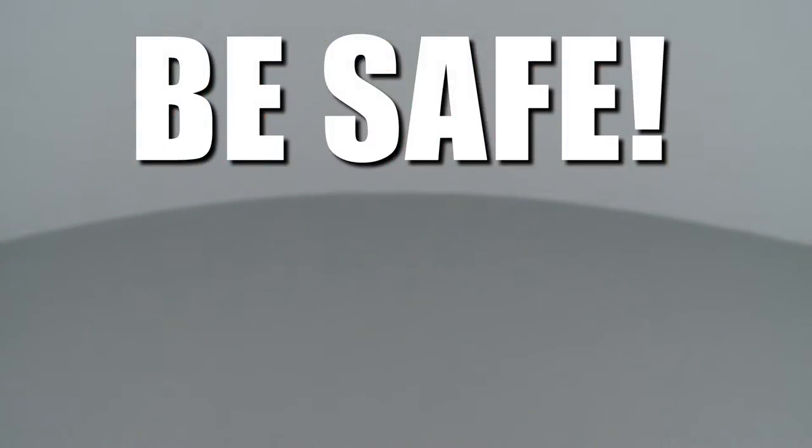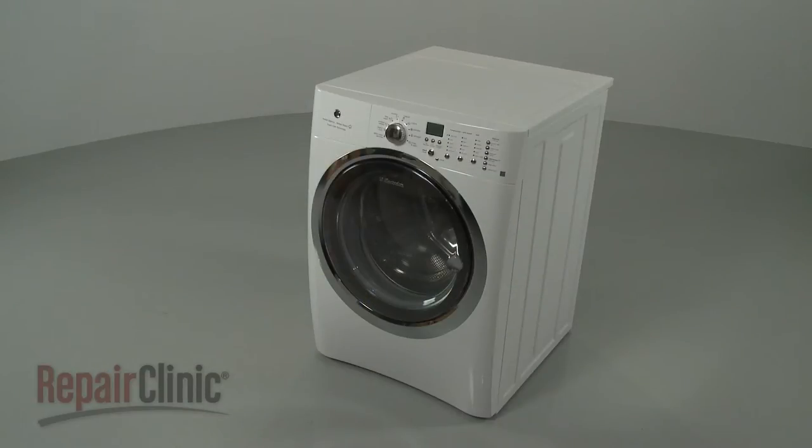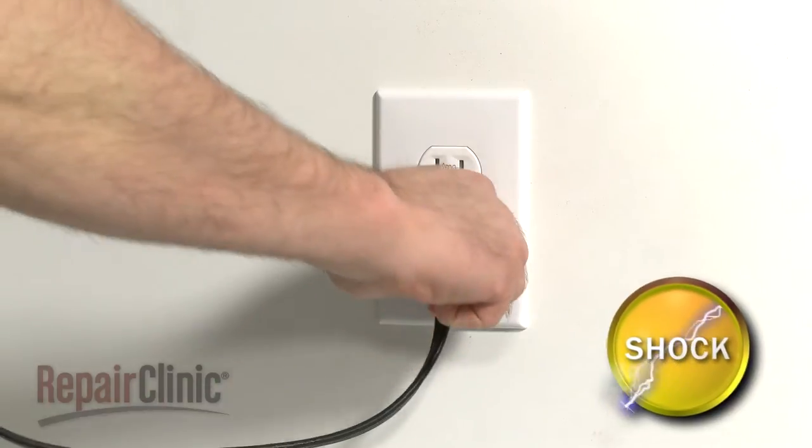Repair Clinic encourages you to perform this procedure safely. In this video we will show one or more icons to alert you when to use caution. Before you replace the front shock absorbers in your washer, be sure to unplug the power cord.